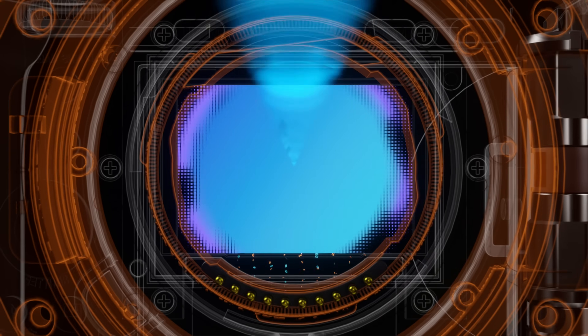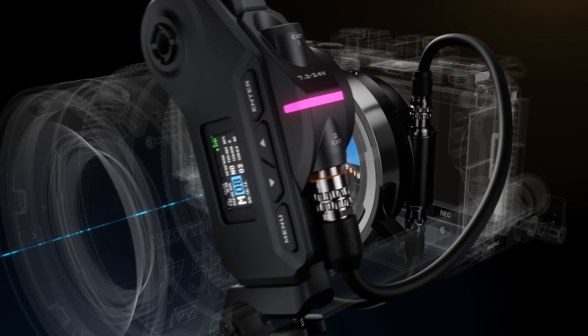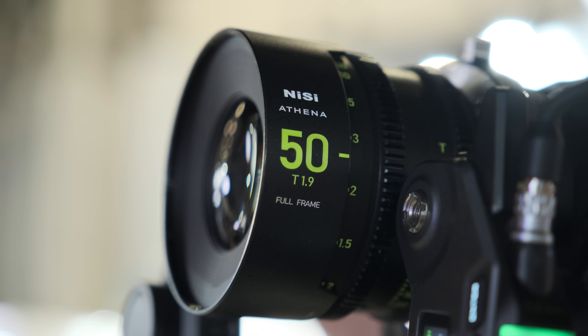What do you want to talk about? The first thing we want to show you is the Nucleus ecosystem autofocus adapter. It's based on our Nucleus ecosystem. We can use this adapter to let the cinema lens — manually operated — become an autofocus lens.